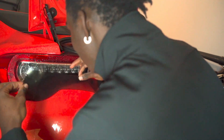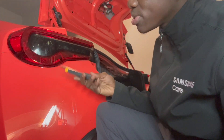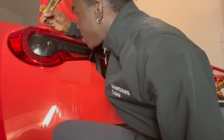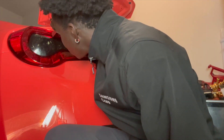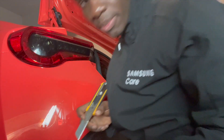My camera died so I'm switching to the iPhone here. It's on there — I'd say all right, kind of done, just have to do the side. This is my first time, so if you do tint you might cringe a bit — I'm a beginner. For the air bubbles you want to poke the tiniest hole possible. I see some water coming out, so I think where I messed up is I didn't squeegee all the water out.